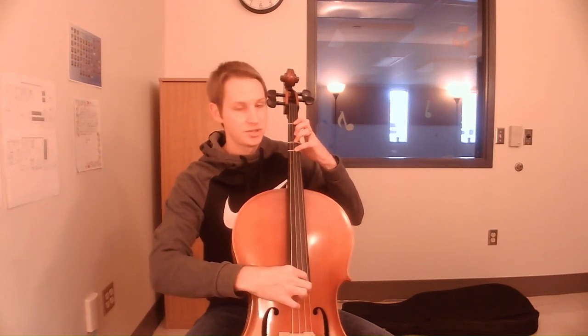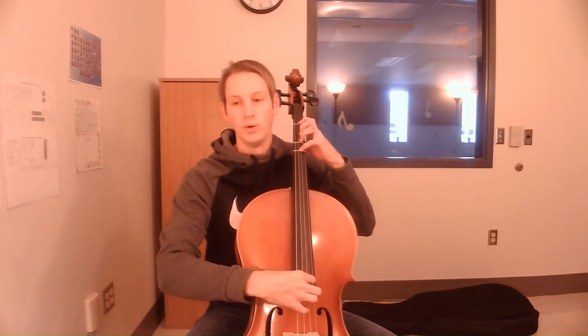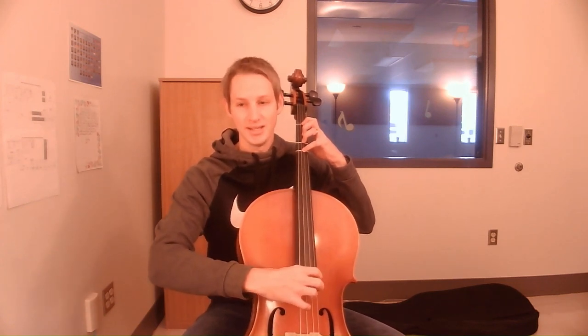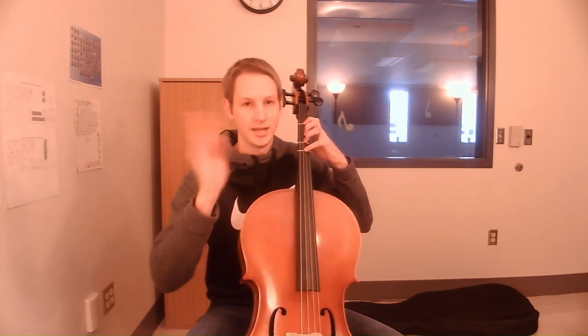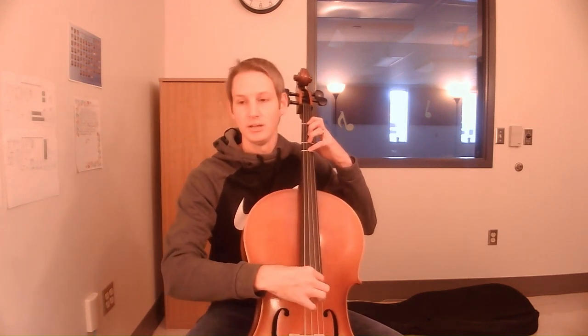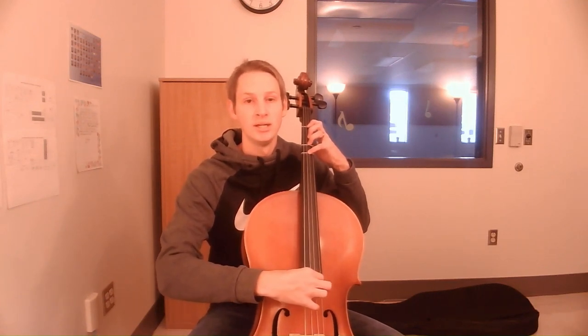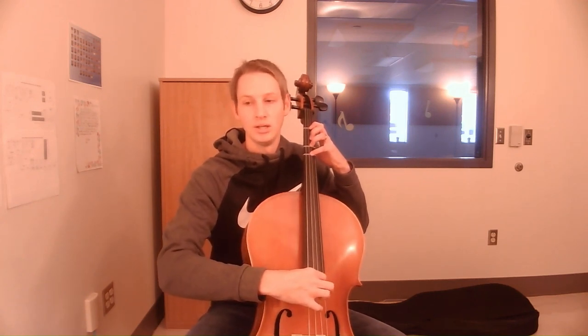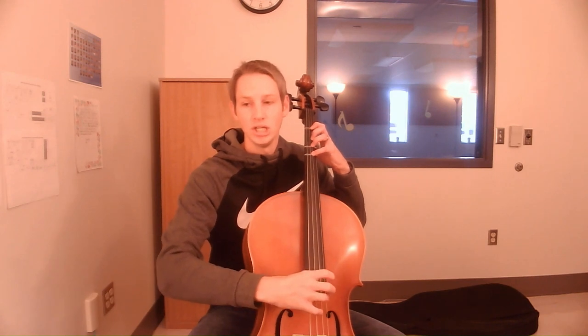Let's try song number 10 with four fingers pressed down — we are plucking our D string. One, two, ready, go. G, G, G, rest. G, G, G, rest. G, G, G, rest. G, G, G, G, G, rest. Excellent.